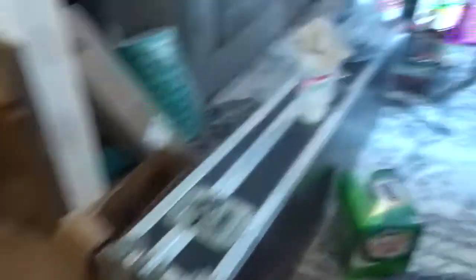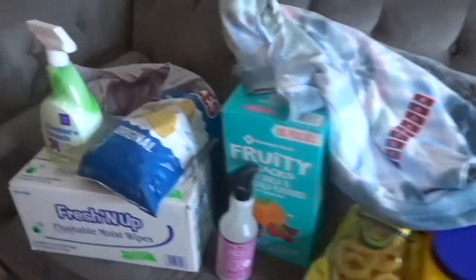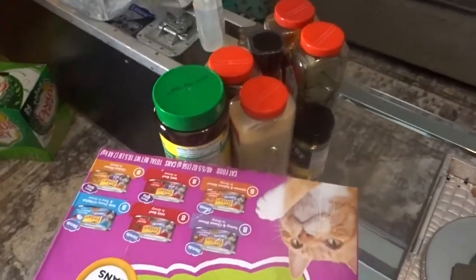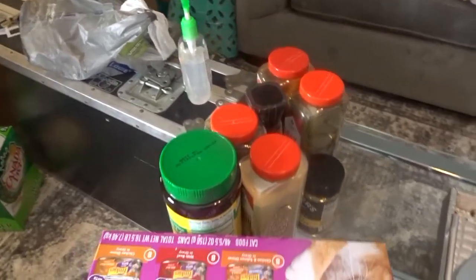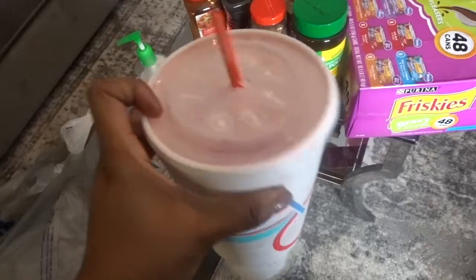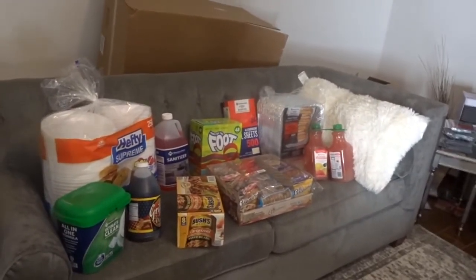I filmed a separate video about the Sam's haul, but oh my gosh, look at all this stuff we got! I didn't really plan on spending all this money, but if it's something we need that's going to help us get through later, I don't mind spending it now to stock up. You guys know I have a temporary job at Amazon, so I'm trying to stack up and stock up while I'm still employed. Side note — this strawberry limeade is everything!